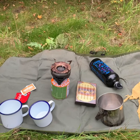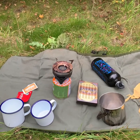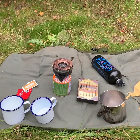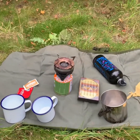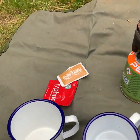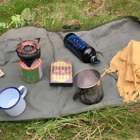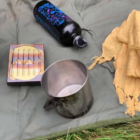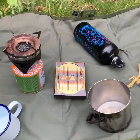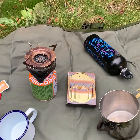To do this challenge we're going to need some bits and bobs. Obviously we need a couple of cups to drink our brew out of, something to brew with — that is a cup of tea here. We're going to put some water into this container and boil it up, and we're going to use one of these devices to boil the water.